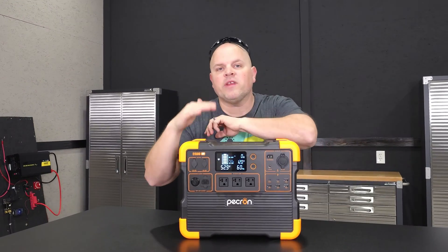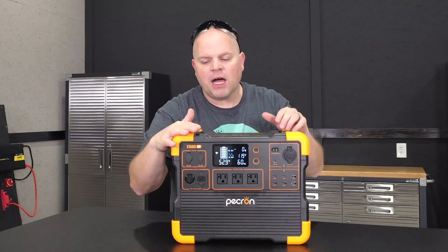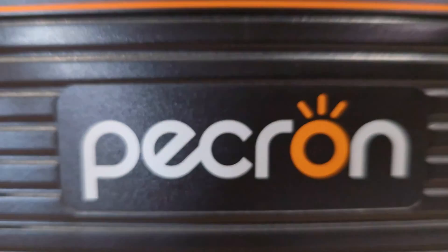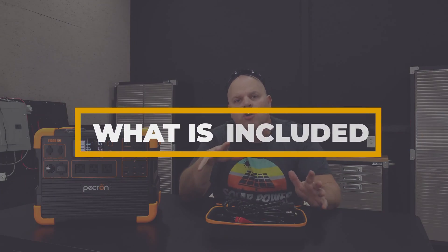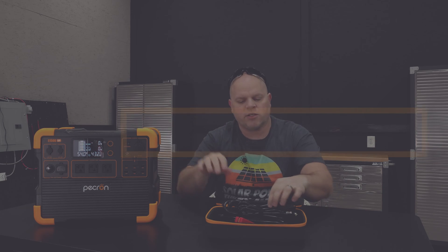In this video, I'm going to try to provide you with as much information as possible on the Pekron E1500 LFP portable power station. And this is a good opportunity to talk about what comes with your power station.